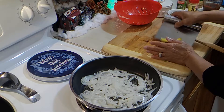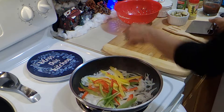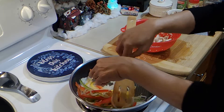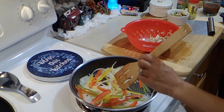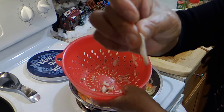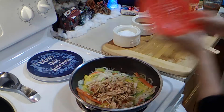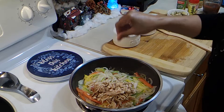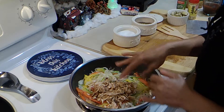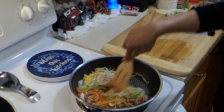Now I'm going to add in the bell peppers. I'm adding in our mushrooms — I sliced these thin also, I sliced everything thin. I'm going to add a little bit of salt and some pepper.